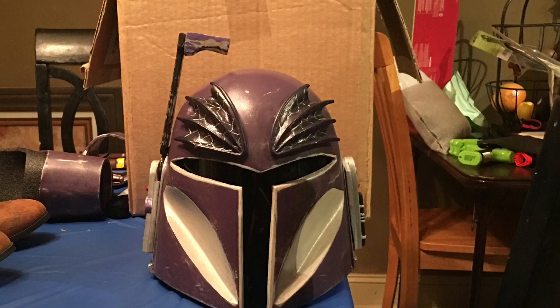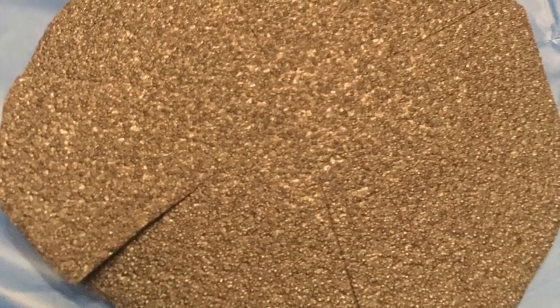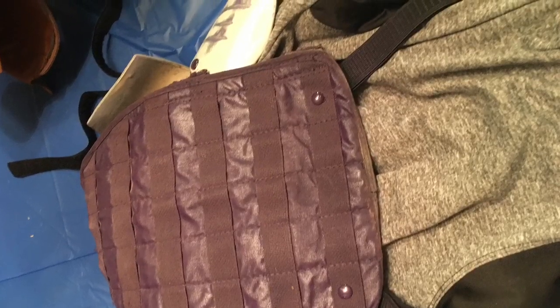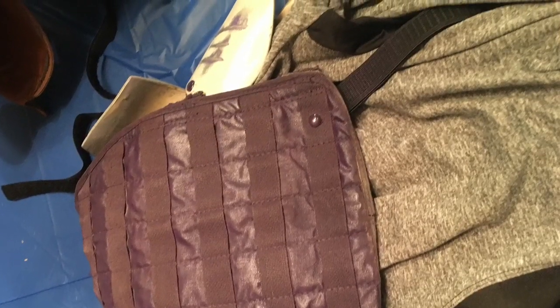Here's the full helmet. In order to cushion the helmet on her head, we take a piece of EVA foam and cut it so that it will fit. Then we place the hoodie on top of it, and these two together form like a coif for the helmet so that it does not rub and fits comfortably. Finally, the back piece is an old piece of military equipment that I repurposed and painted purple to complete the set.